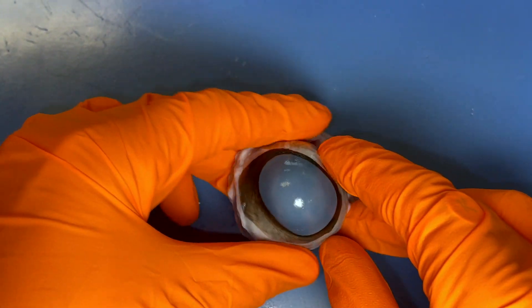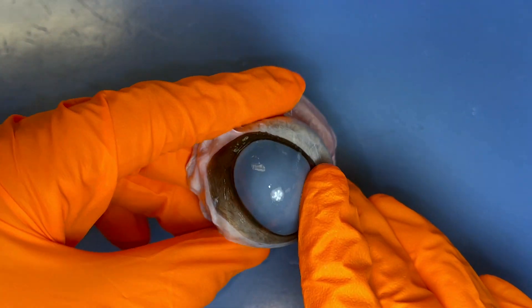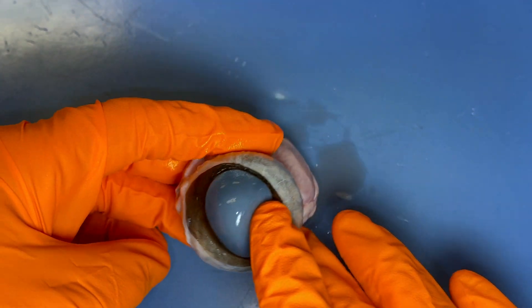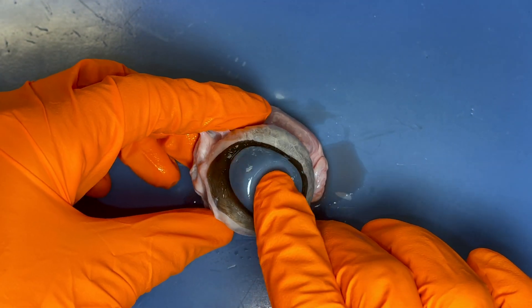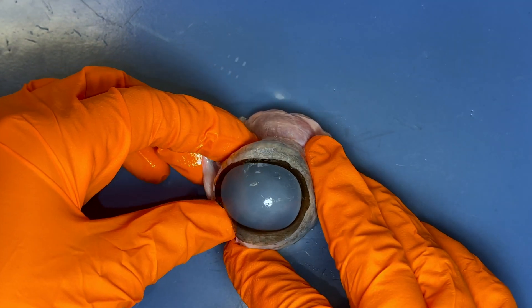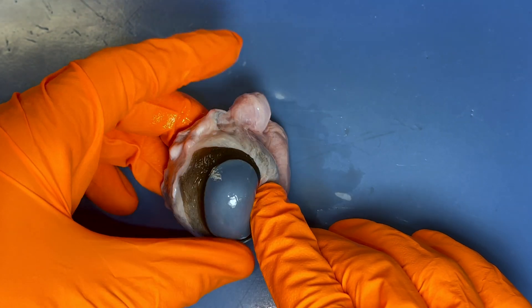Here we have this clear portion right here. Now I know it looks cloudy and blue and grayish, but normally in a living creature this would be clear. So what is that structure? Hopefully you're saying the cornea. Remember, the cornea is part of the fibrous tunic.